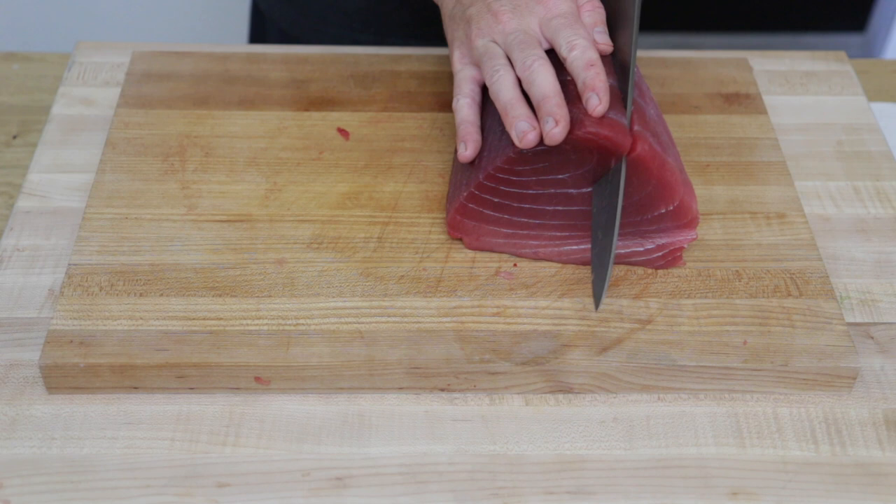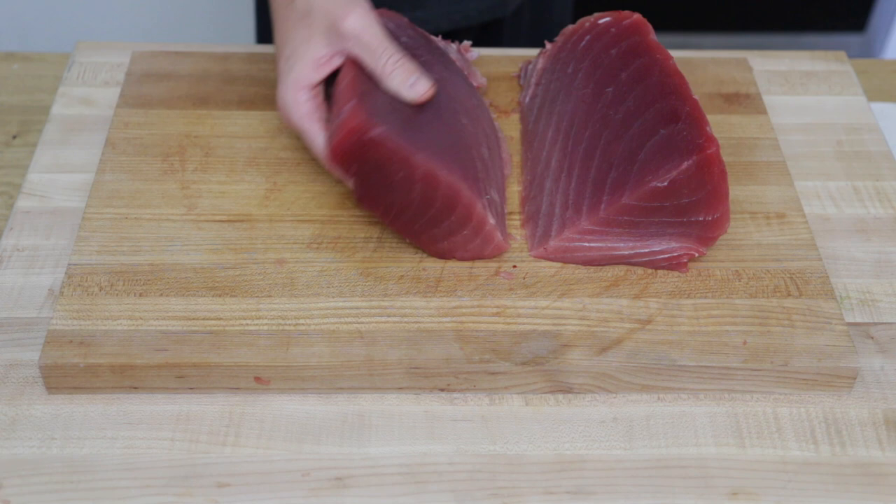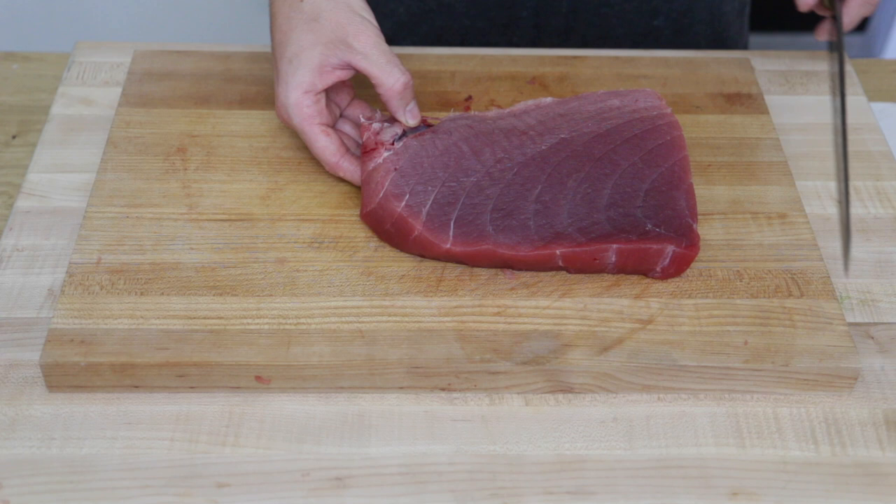Now that we have the belly separated, we want to go about two fingers width on the top and slice straight down through the loin. This is going to give us a nice big block of tuna. This block right here is what you're used to seeing at the sushi bars.